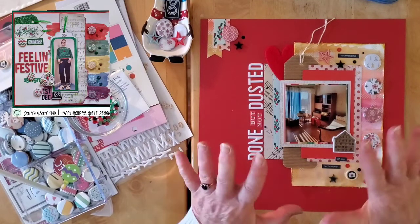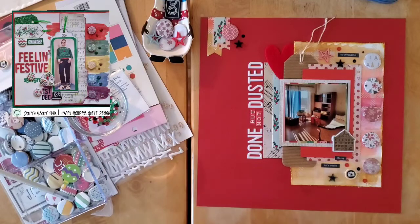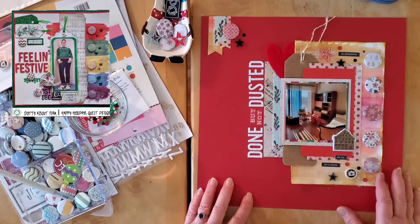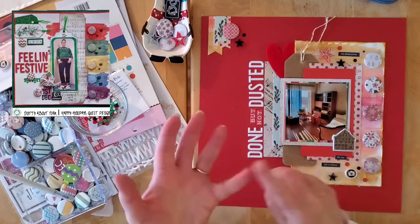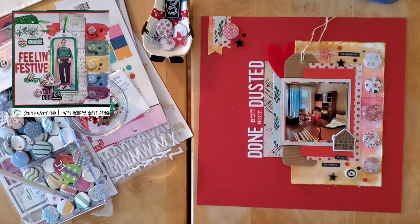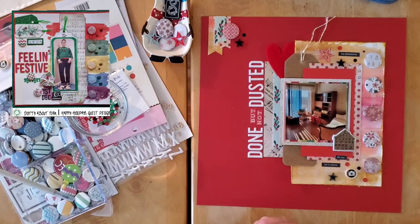And there you have it, my friends — I think we are done! I love this. In the end it's a semi scrap lift of Helen. I love love love her layout and I picked up quite a few of the bits I really loved. It's partially following the sketch and then just a little bit of me as well. Thank you so much. Links to the Dotty About Flair Facebook group, May I Scrap Lift You — Crystal, Sandy, Alex, and Karina — will all be down below, as well as a link to Helen's video. I'll see you soon — bye for now, my friends!